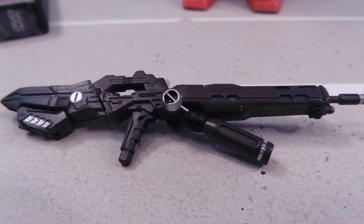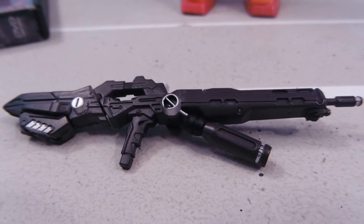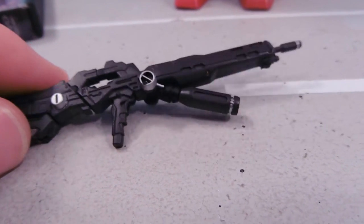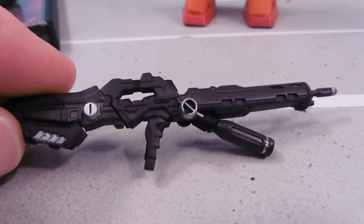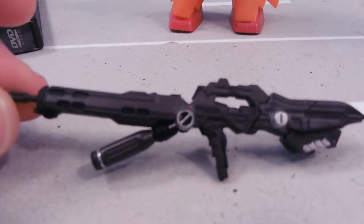Hey guys, Jessica Dombu here, and today I'm reviewing the UC Arms Gallery Gerbera Tetra's beam rifle. It's the red mobile suit that Shimagara Hau pilots in Gundam 0083. It's really, really cool.